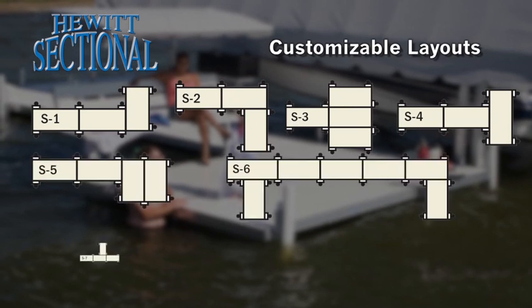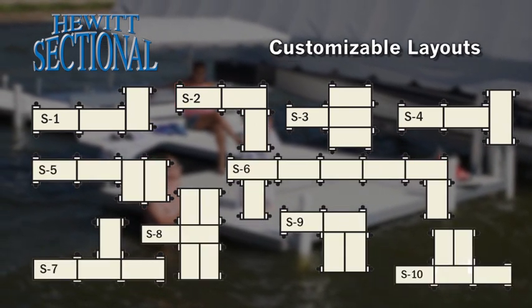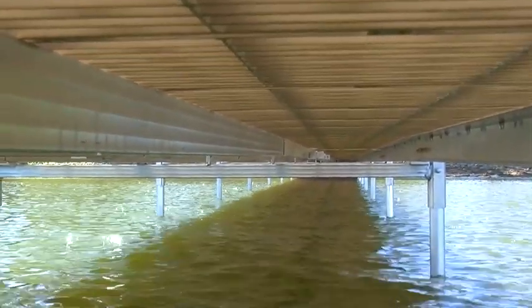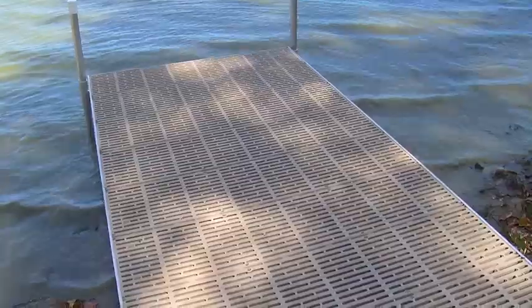Sections can be joined end to end or turned at right angles to form L's, T's and platforms. Built to last, the sectional dock is constructed with rust proof corrosion resistant aluminum, offering you outstanding value for your dollar.